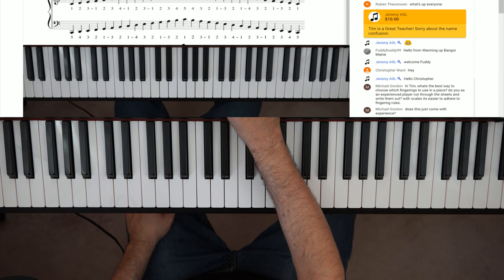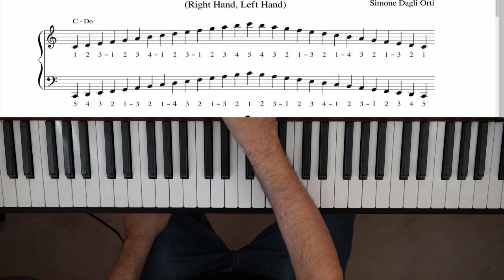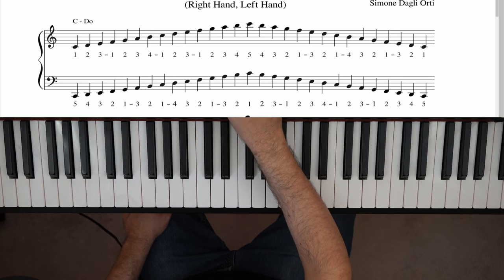Let me check in with the chat super quick and make sure everything is up. Everything seems pretty good. Someone asks: does this just come with experience? Yes — like everything with piano, you've gotta practice it over and over until you get there.